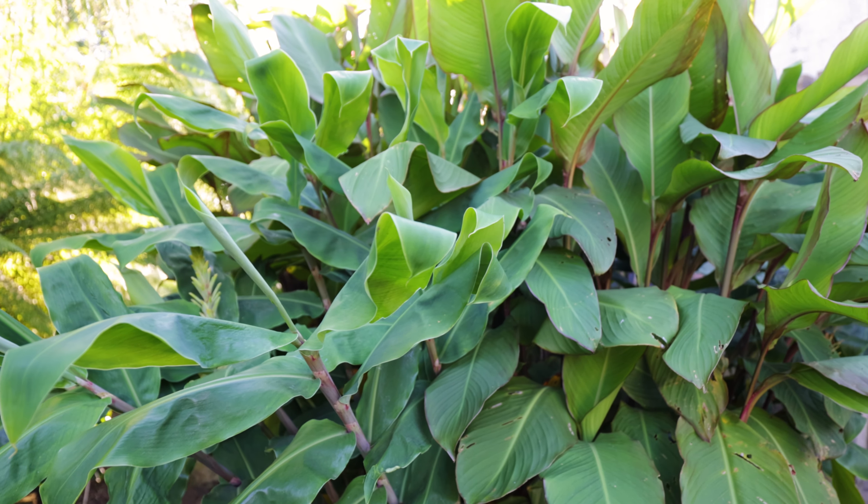For a lot of my potted cannas they're all in my polytunnel. Some of them, the musifolia, were planted up into pots three years ago and have been potted up progressively - they're now in 130-litre pots. Some varieties like that are very vigorous. Others, like the Altensteinii, well let me show you one that I dug up last autumn.